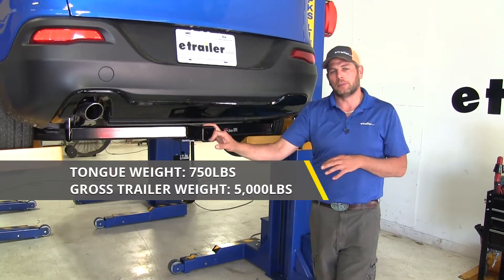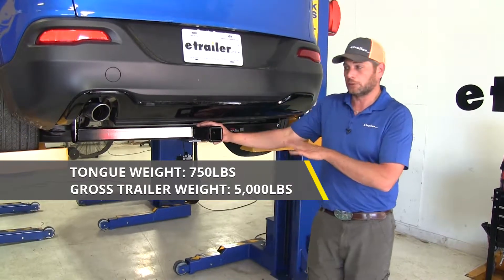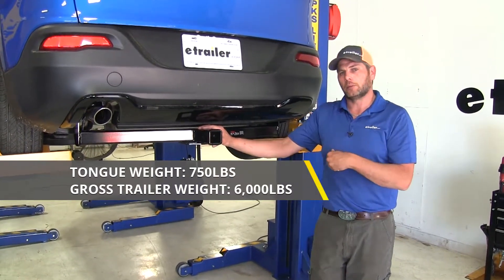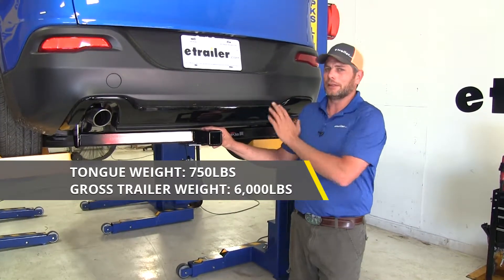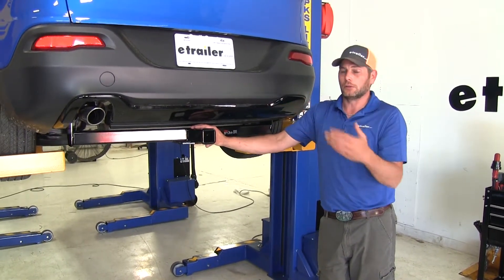It gives us a 5,000 pound gross trailer weight rating — that's going to be the total weight of our trailer and anything we load up on it. It is rated for use with weight distribution. The tongue weight rating stays the same at 750 pounds, but your gross trailer weight rating goes up to 6,000 pounds. Those numbers are probably going to exceed the actual capacity of the Cherokee, so definitely check your owner's manual to see what its tow rating is and don't exceed it.